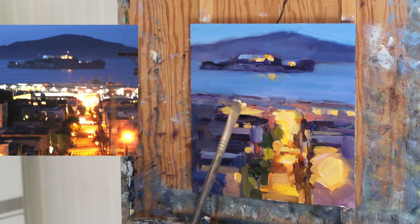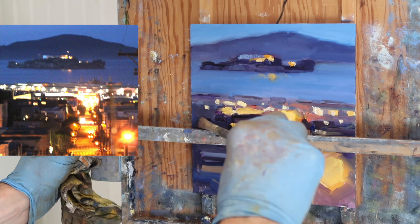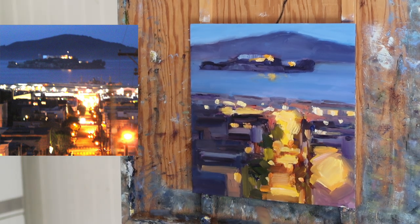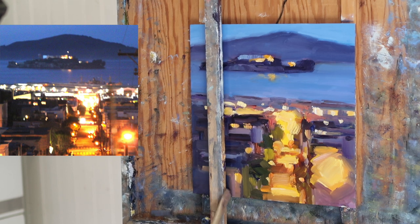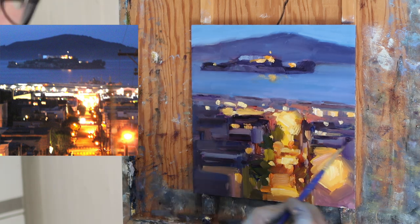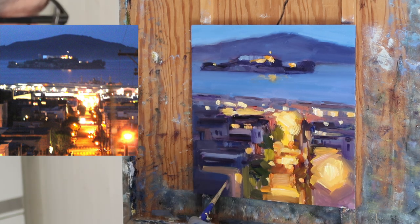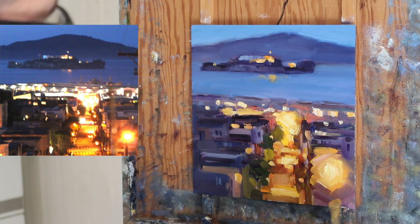Now I'm going to go in and start putting in all the little lights. It's amazing how putting those little bits of light in and then suggesting some windows — which I'll do at the end — those little details are really all you need. If you look carefully at this painting it's kind of chaotic up close, but it's pretty clear what it is. Alcatraz in the background is pretty clear and identifiable, but that foreground is almost an abstract painting. Those little windows I put in really define it.